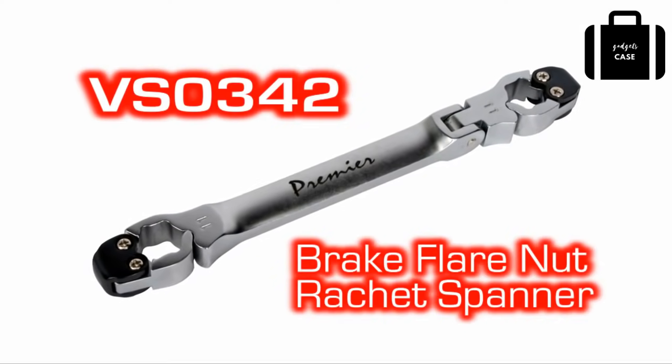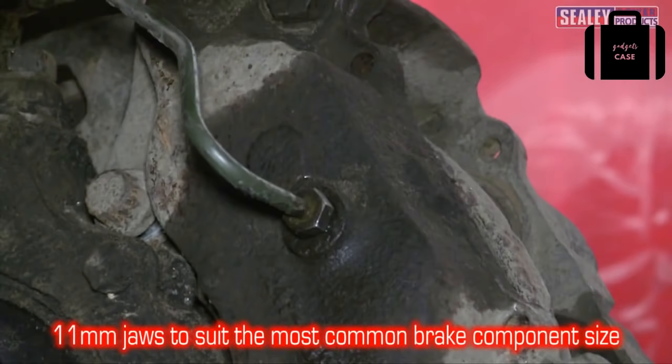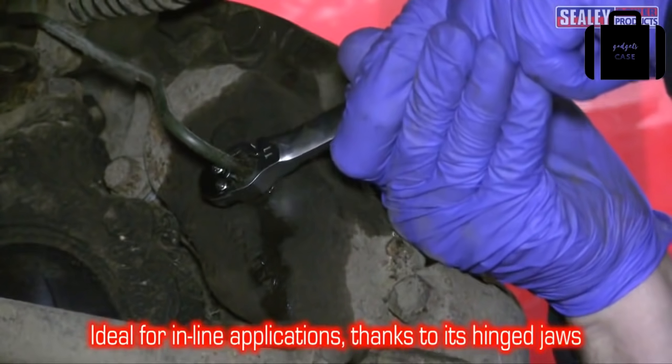The VS0342 flare nut spanner is designed for use on 11mm brake pipe fittings, which are the most common size encountered. It's ideal for inline applications thanks to its hinged jaws.